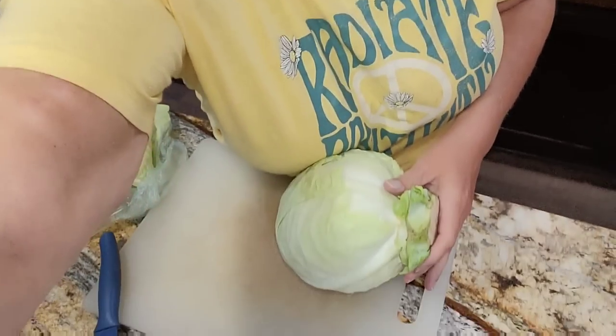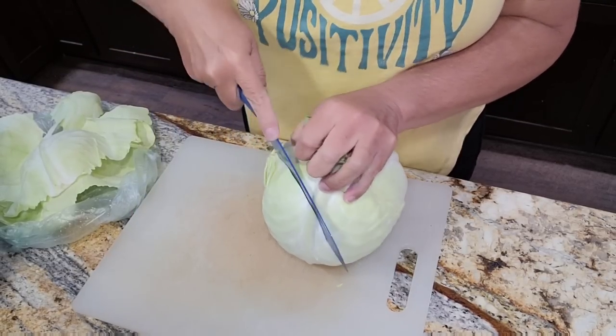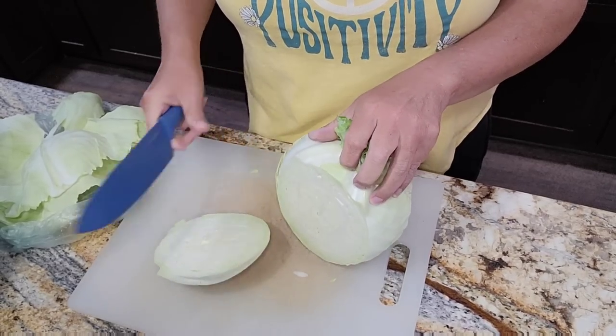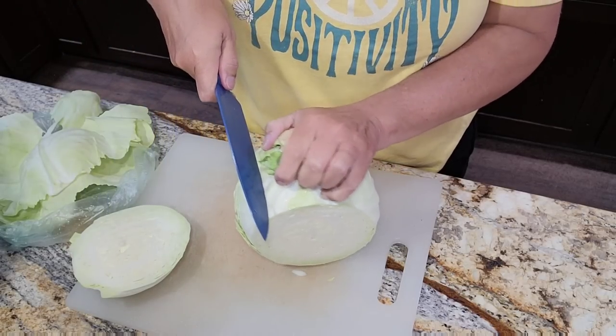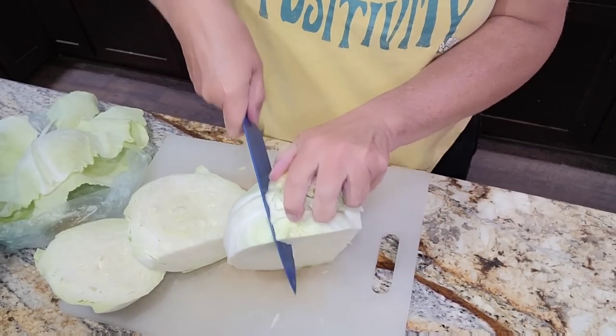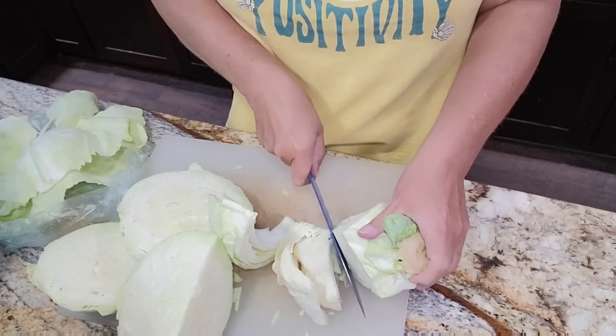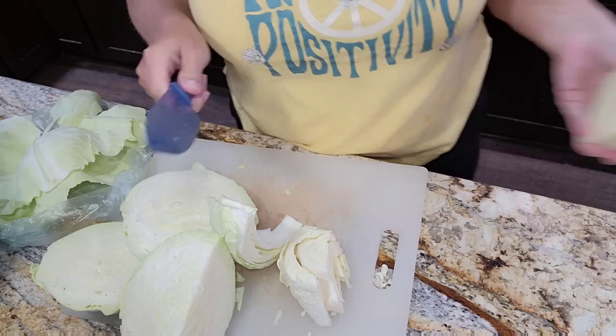I'm going to get my cabbage out, get it chopped, and then we will get started. I'm going to show you from the start - Brian says some of you would like to see me even do my prep work, so that's what we're going to do. Taking care of the cabbage: I have already removed the outer leaves. You just want to take any outside leaves, some of those darker green ones. I just kind of slice at an angle because some cabbages have a bigger, thicker core, so I just cut down towards an angle, all the way around.